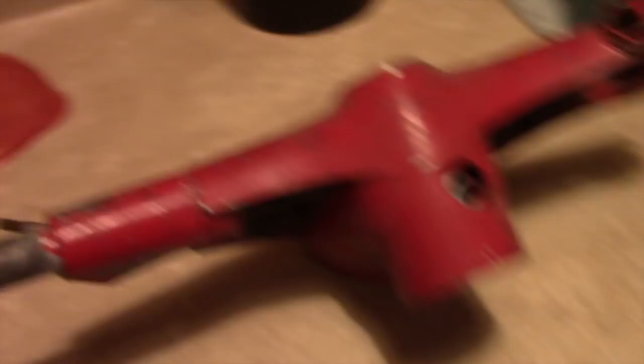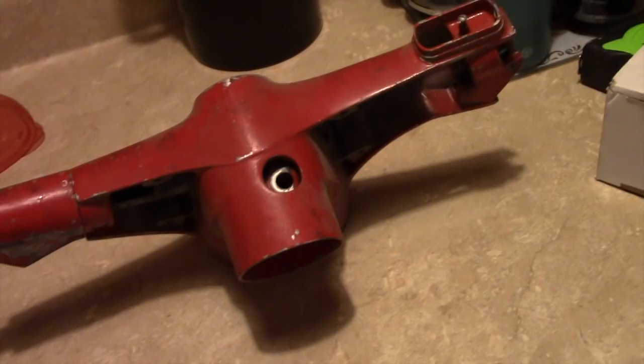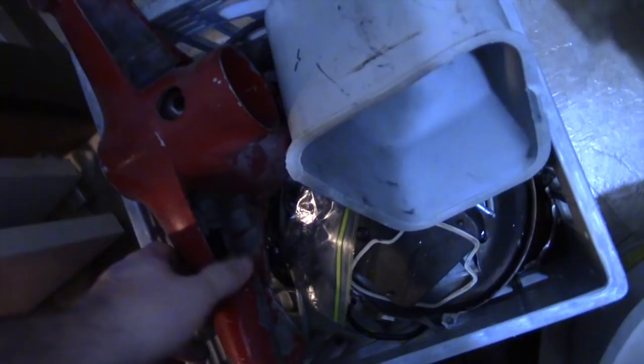Remember, these two-stroke engines are high-maintenance. They require a lot of maintenance for the upper end — regular rebuilds at least every 10,000 miles or so, unlike a four-stroke. A two-stroke basically guts itself out every time it runs. They're a high-stress, very high-powered, lightweight engine. They're very stressed out when being used, so they do require a lot of maintenance to live a long life.